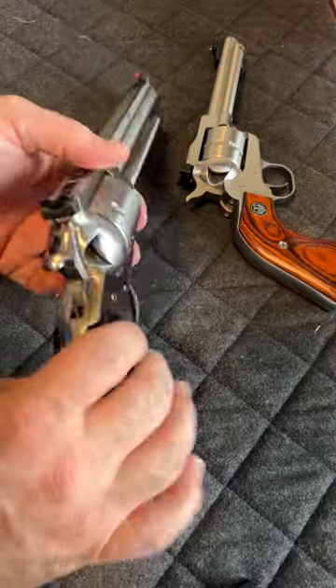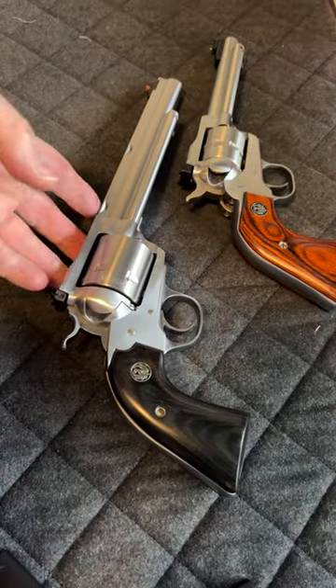Thank you for watching. This is how to remove and insert a cylinder back into your Ruger single action.